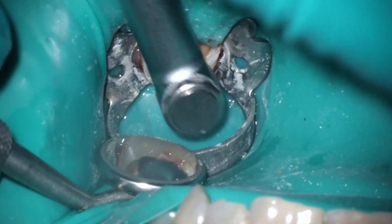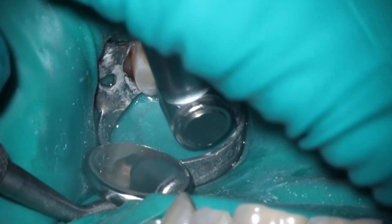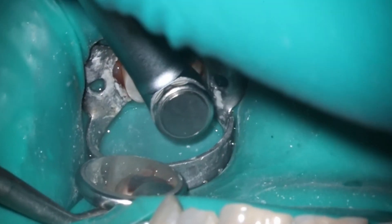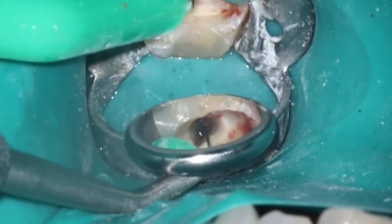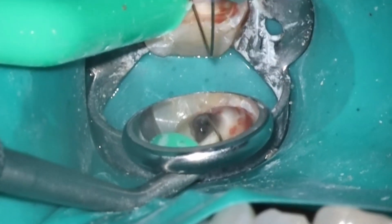Only two canals on this tooth. I didn't show the cone beam slice, but it was very clear that there's only two. For dental students watching, this is a really rare configuration. Most of the time, you just haven't opened your access up enough and you're only getting two of the canals — there's usually three or even four. So this case was pretty wide open, not too much as far as the cleaning and shaping.